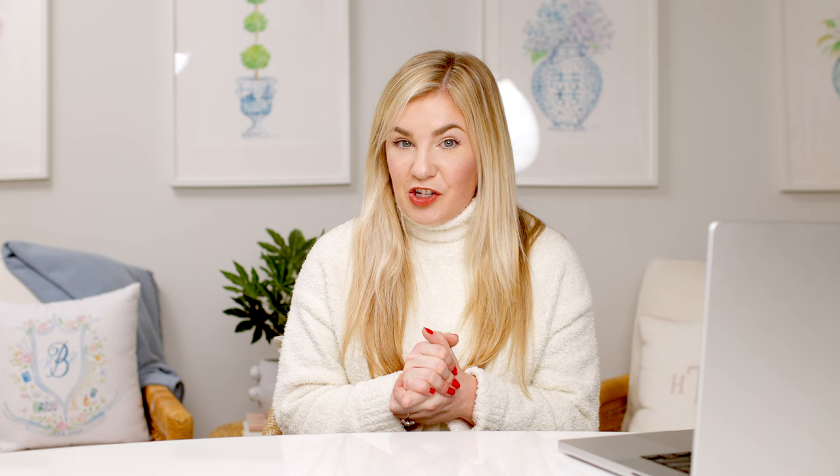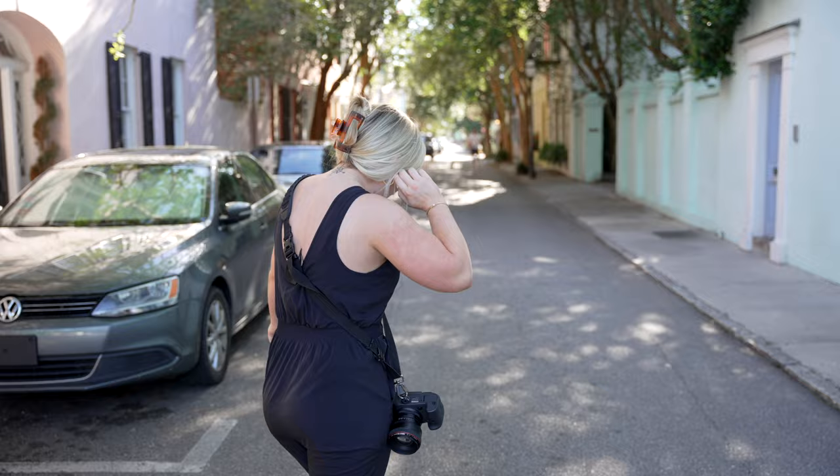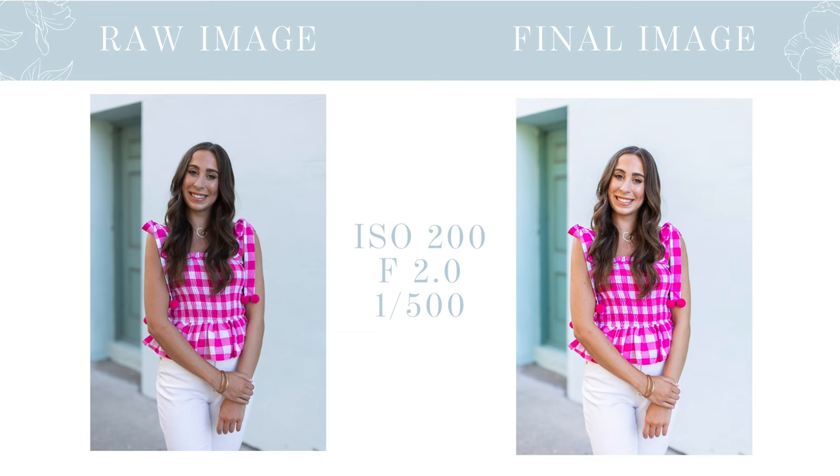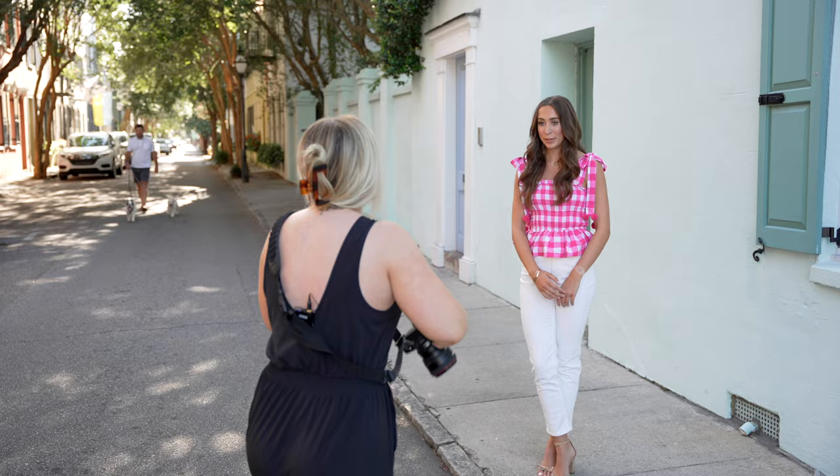The second pose is a super easy transition from there — have them drop one arm down and really softly wrap their hand around to grab onto that opposite elbow. What this does is cinch them in at their smallest waist, so it's incredibly flattering. If they do it too firmly it doesn't work as well, but done softly it cuts them off at their smallest waist and is a cozy way for them to feel comfortable in front of the camera. I'll have them lean into that arm and smile towards the camera or laugh off a shoulder — it's a really simple and flattering pose for every body type.